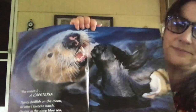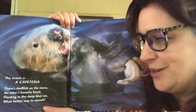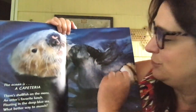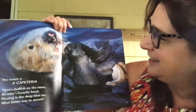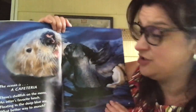What is this? The ocean is a cafeteria. There's shellfish on the menu — an otter's favorite lunch. Floating in the deep blue sea, what better way to munch? He's eating some shellfish — that's an otter, and look at him floating on his back. He found some yummy shellfish to eat. Look at those sharp teeth; I bet that helped him get through that shell.